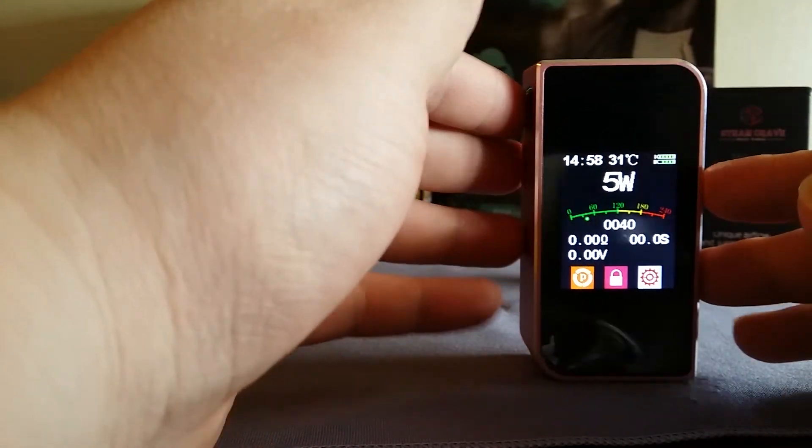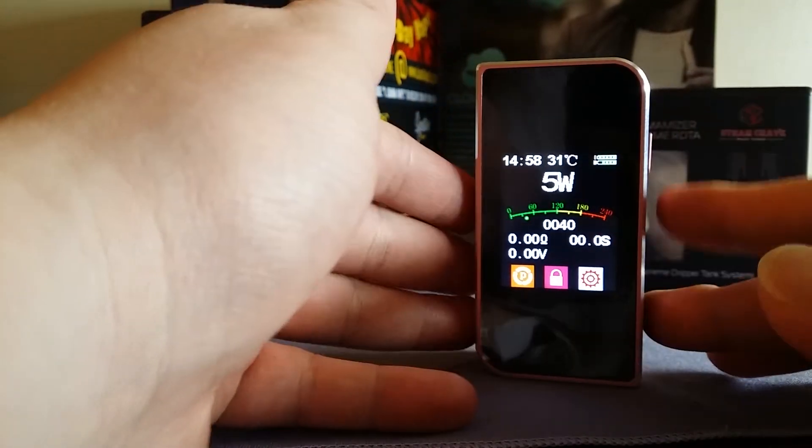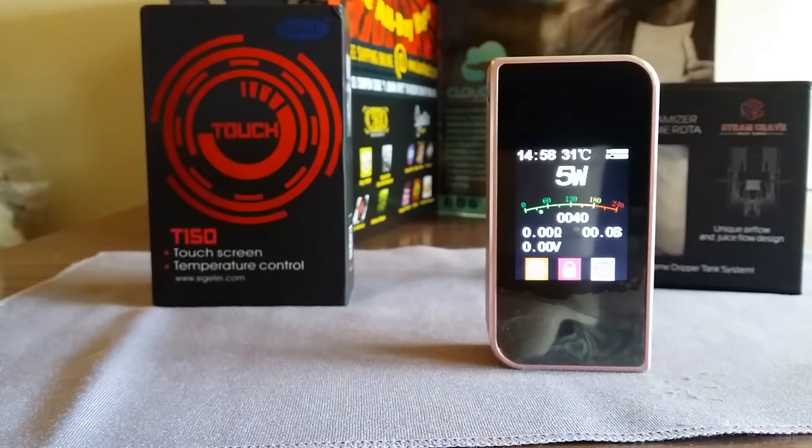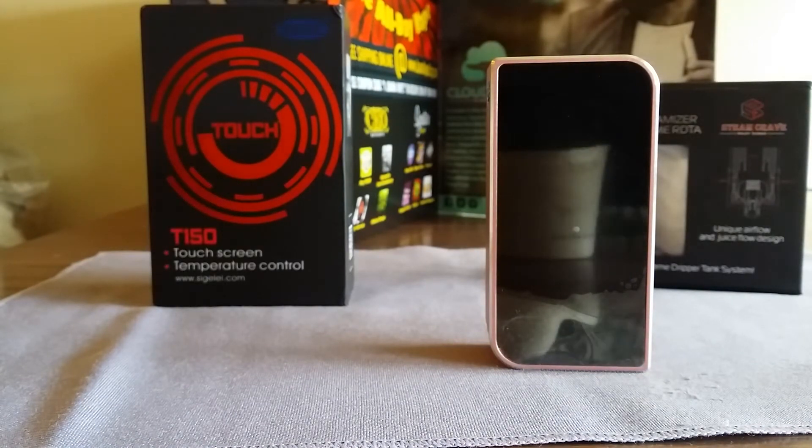Price-wise, at $99.99, would I buy this again? No — too many cons. First, it's only 150 watts, and normal devices right now are hitting 200 watts for the same price or cheaper. On top of that, temp control only works for nickel — missing titanium, missing stainless steel, and missing TCR functions.